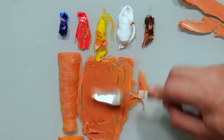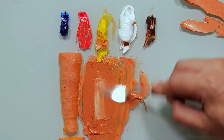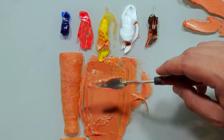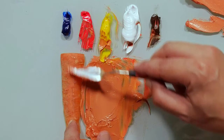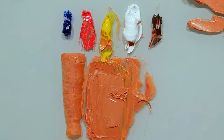And if we want the dry area, let's take a little bit of white. Yes, very, very similar, you see. Okay, let's do the inside.